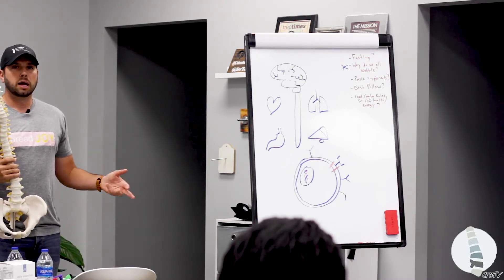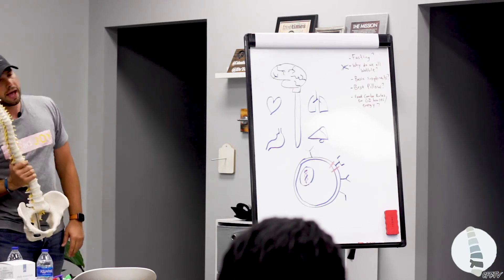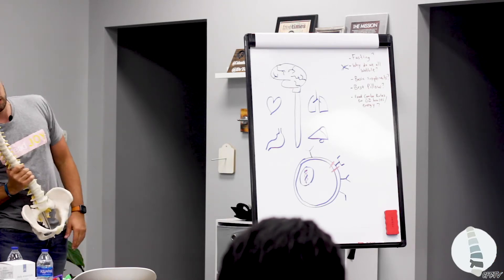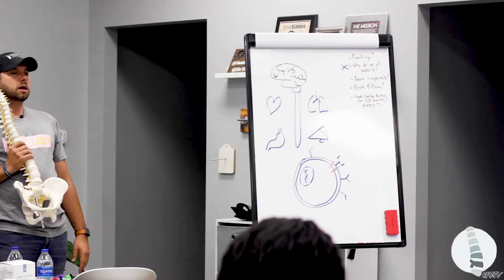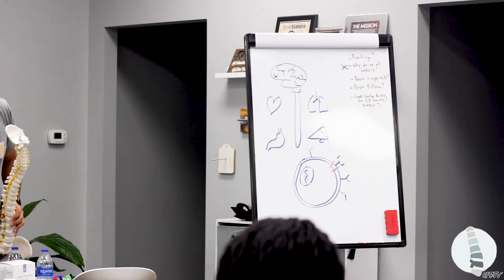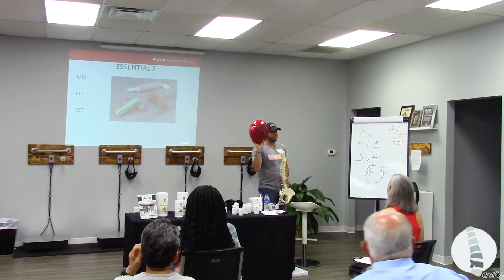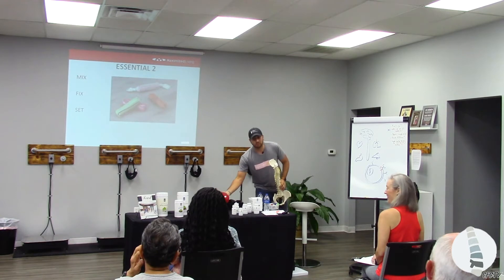You start feeling a little bit better. You start seeing a little bit more clearly because the three directions the spine moves are side to side, front to back, and twisting. And I always thought, when I started, I was like, this is the silliest thing, but probably the most powerful tool that people don't realize.